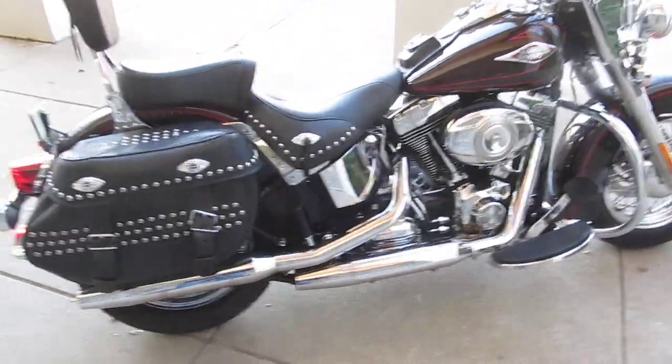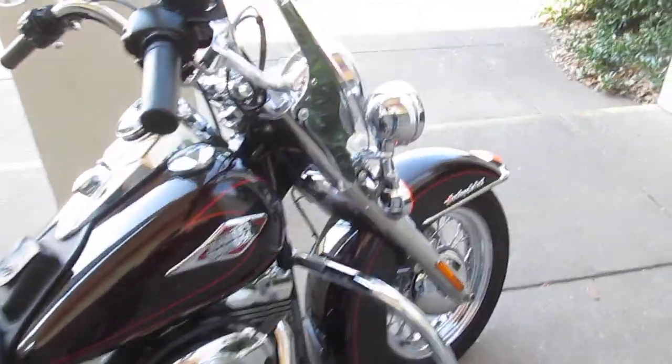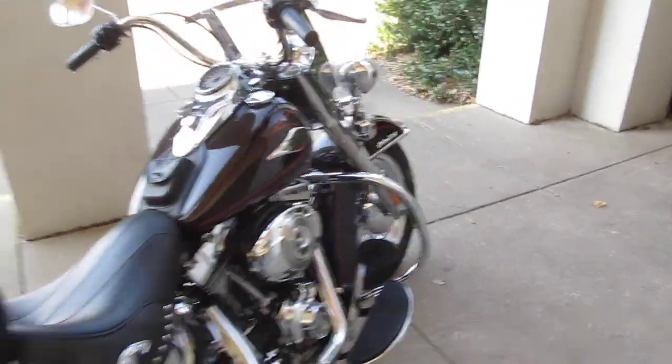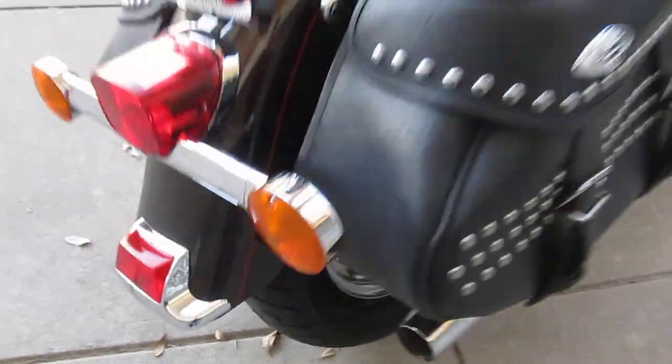It's basically a virgin bike — it's ready for its new owner. We ran it through our shop for a full inspection, and everything passed good except for the back tire. As you can see on the video, it's got a brand new back tire, so it's ready to go.